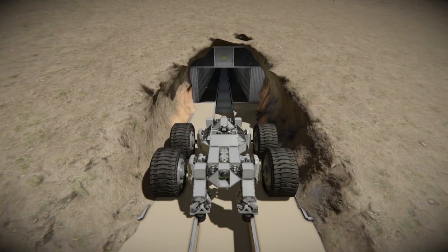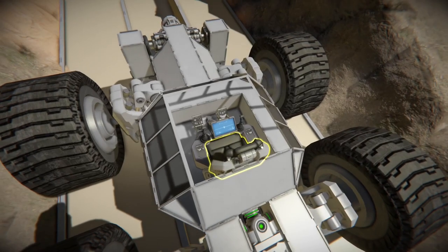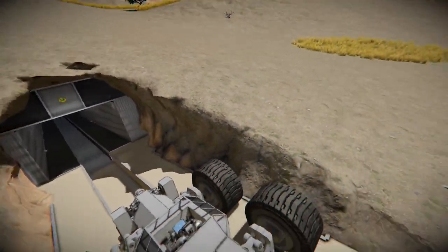Let's go build another one. I'm going to walk you through the steps on how to construct it and how to adjust all the settings.